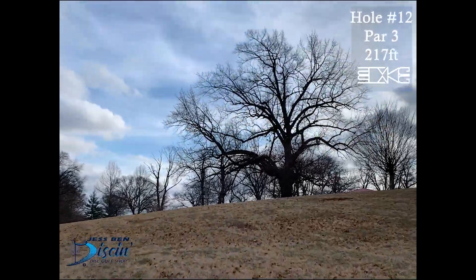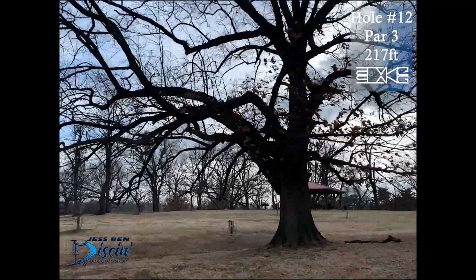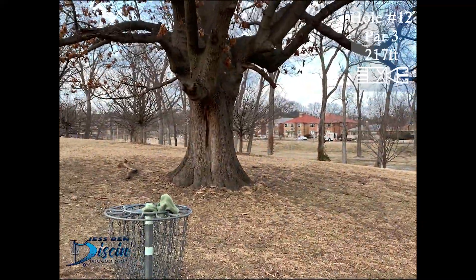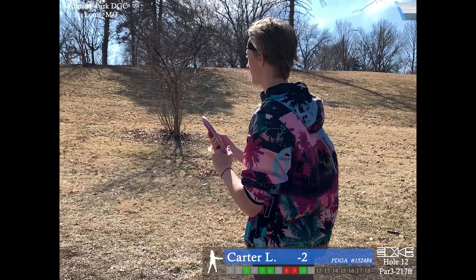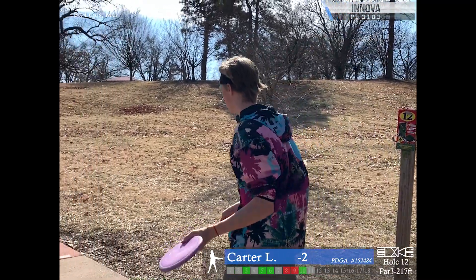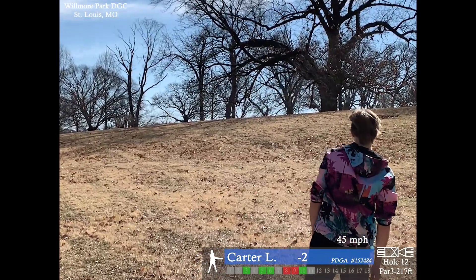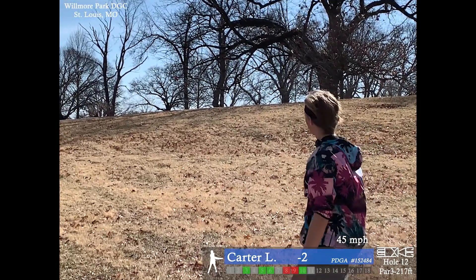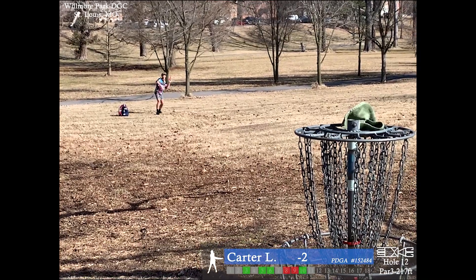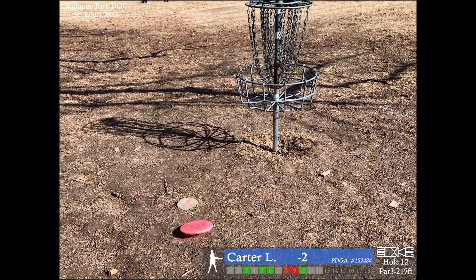Now on to hole 12, par 3, 217 feet. This one is a little bit of an anhyzer or hyzer — you can approach it either way. It can be a skippy green on certain days, and with the wind blowing as fast as it was today, I had to throw an anhyzer with my roller table pin and it sort of turned into a roller. Luckily it didn't roll away on me, so I just had an easy upshot to the basket.